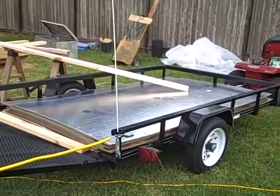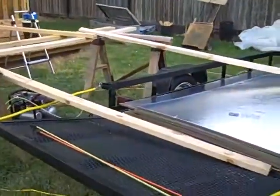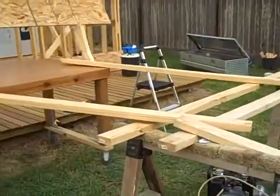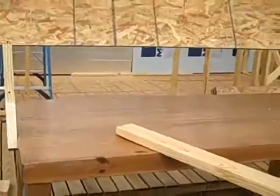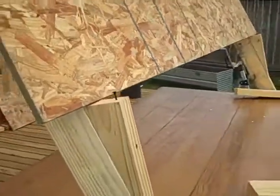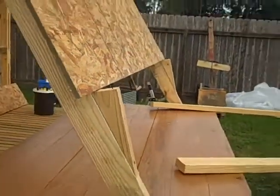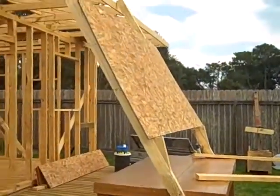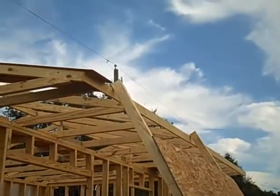Now what we've got to do is get the OSB from the trailer, slide it up these two boards onto those two boards, then we slide it up this board, set it on the notch, then we'll just slide it up those boards and land it on the roof.